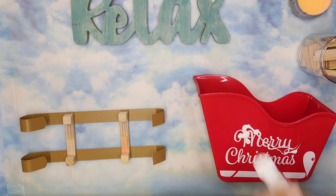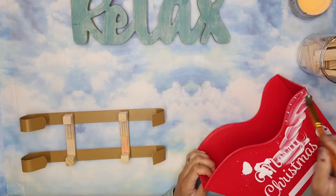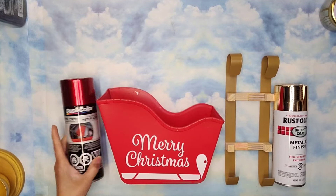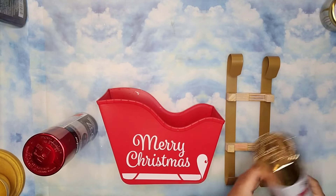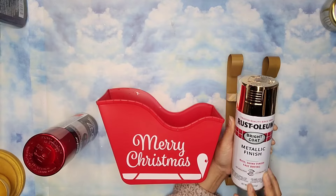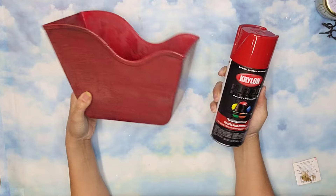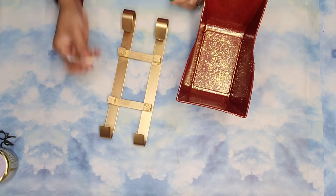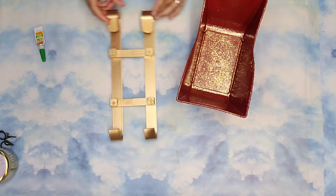Now it's time to prep the plastic piece from Dollar Tree — the first thing I'm going to do is cover it completely with a nice coat of mud patch. Once both pieces were dry, I took it outside and painted the pail using the spray paint shown, and used the Gold Metallic Finish Paint for the sled bottom. The sleigh pail came out pretty blotchy, so I took it back outside and sprayed it with Krylon spray paint in the color Red Pepper. While the paint was still wet, I sprinkled it with some gold glitter. Now it's time to assemble — using gel super glue, I added it to those square pieces of wood at the bottom and placed the pail on top.